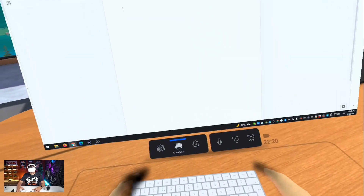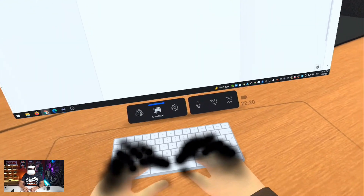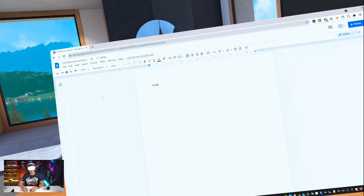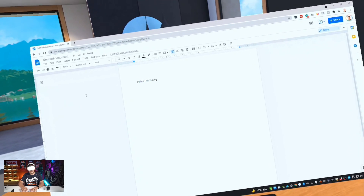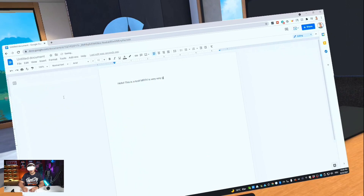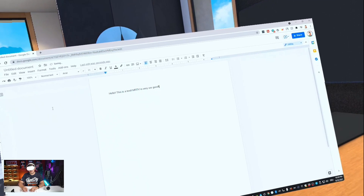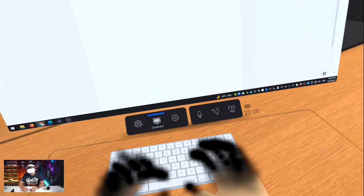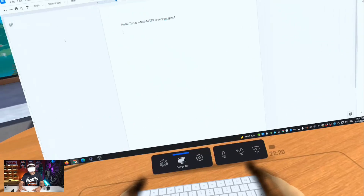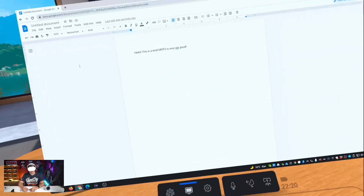Now let me use this keyboard like I would normally do. Hello. This is a test. MRTV is very, very good. That works. I could without a problem actually use it — it's beautiful, it is really cool. I could write a whole long text with it without a problem.